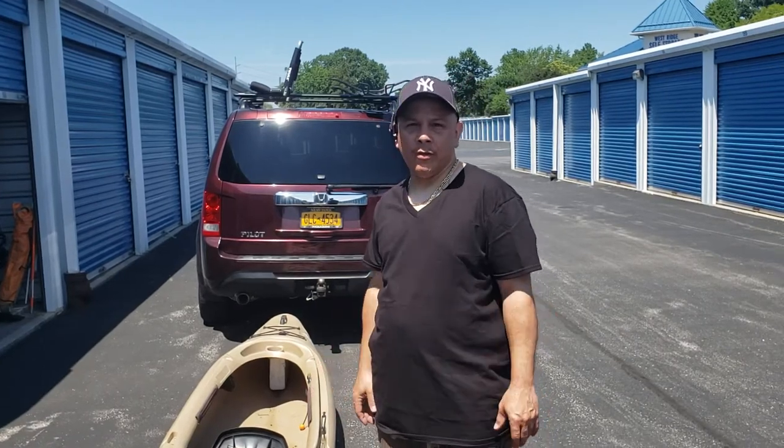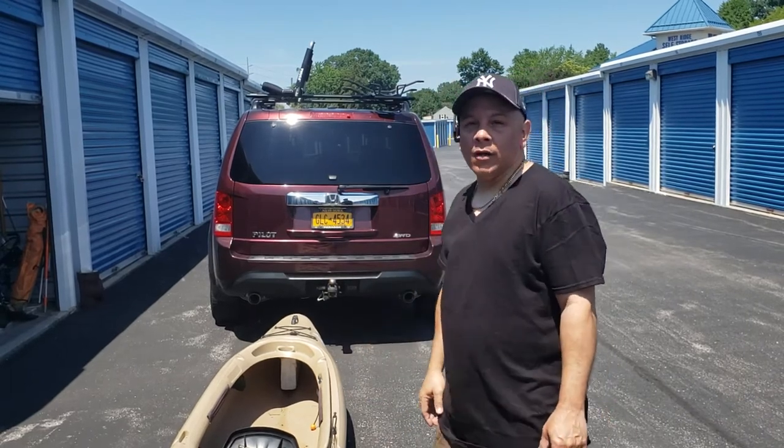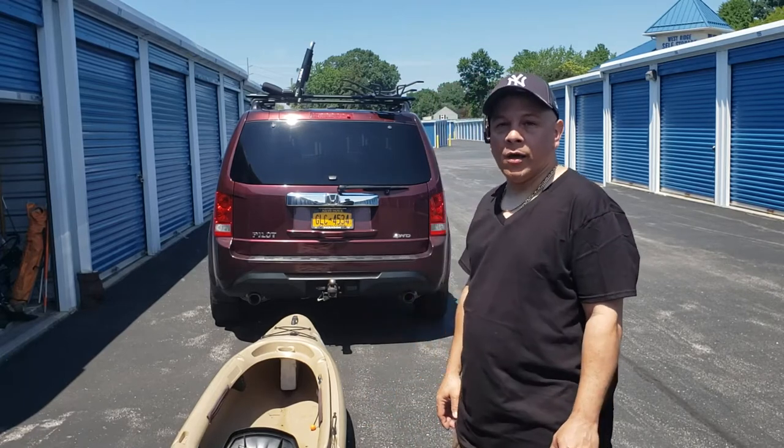Hi, I just want to give you a quick comparison between the two. You see the Dually Polo Pro 835 Pro versus the Malone C-Wing with Stinger Combo.